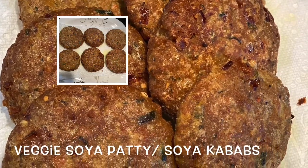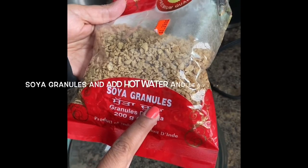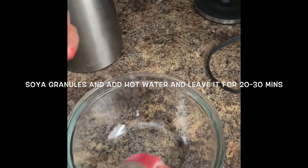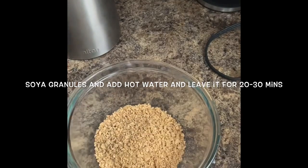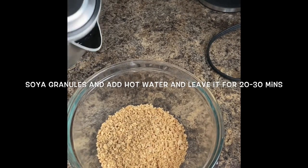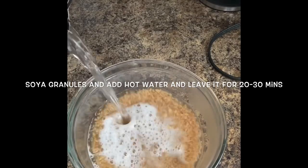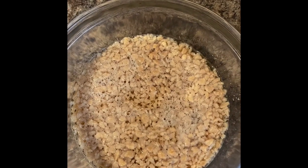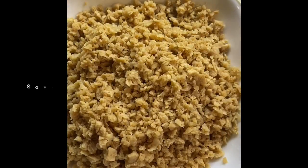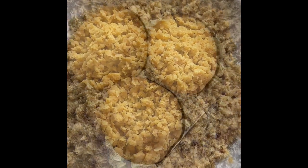In this video I will show you how to make soya veggie kebabs, which is very rich in protein. For this we need soya granules. I am taking some soya granules in a bowl and adding hot water, then leaving it for 20 to 30 minutes. After 20 to 30 minutes the soya granules will expand. Then I am going to squeeze the excess water from it.